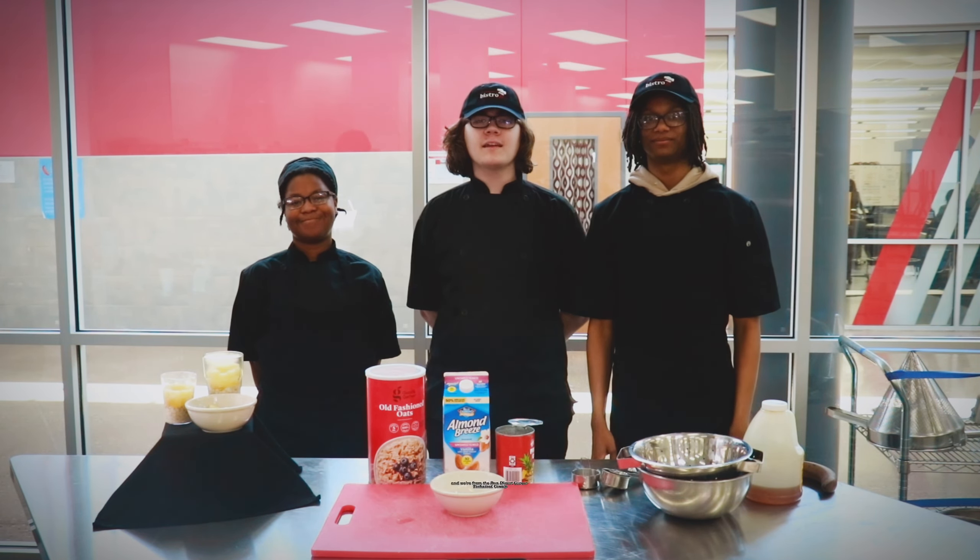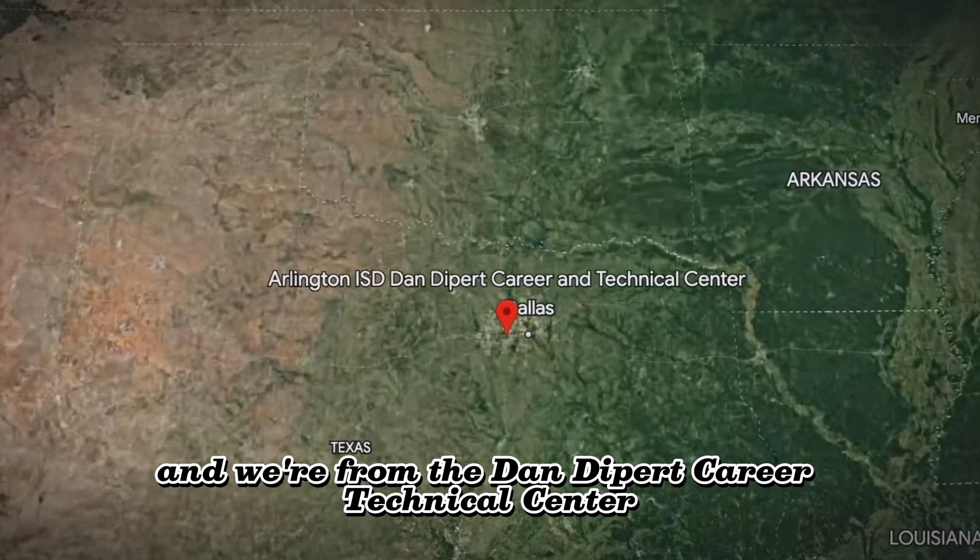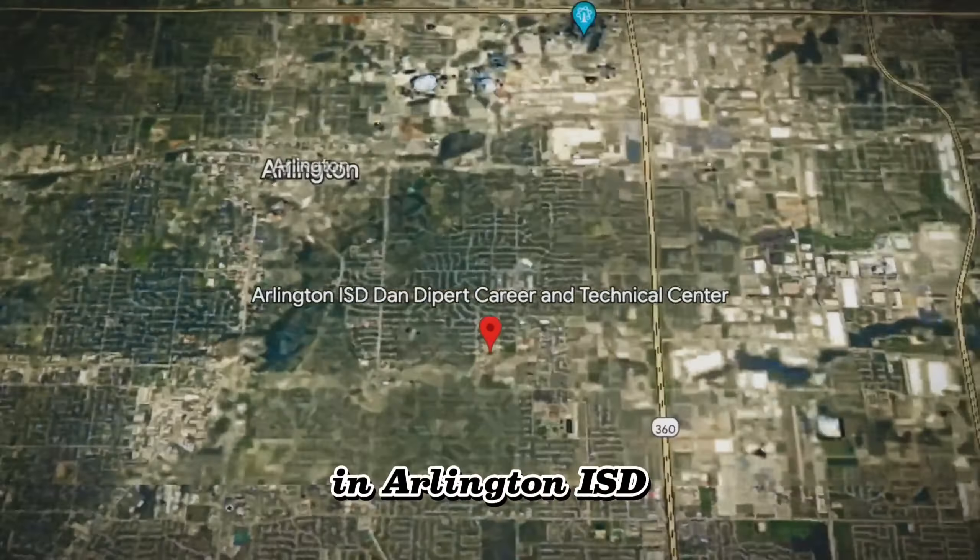Hi, I'm Leah. I'm Ryan. And I'm Landon, and we're from the Dan Dykberg Career Technical Center in Arlington ISD. And today, we're going to teach you how to make island paradise oats.